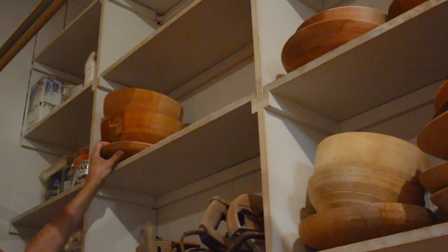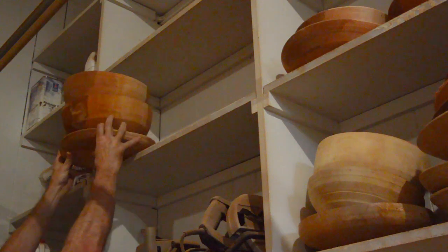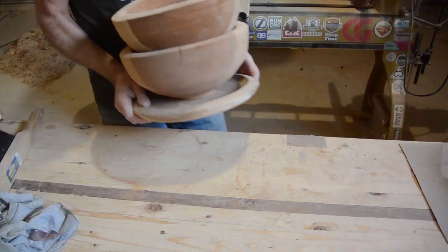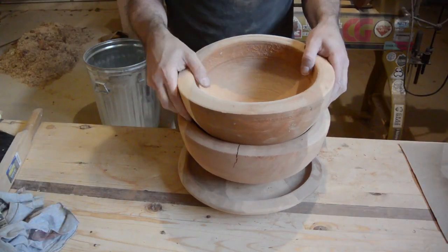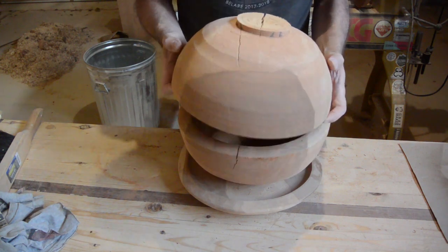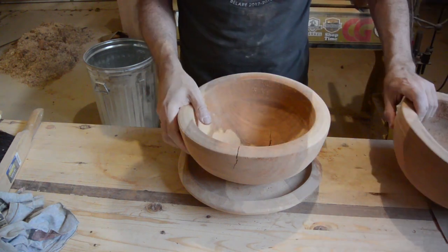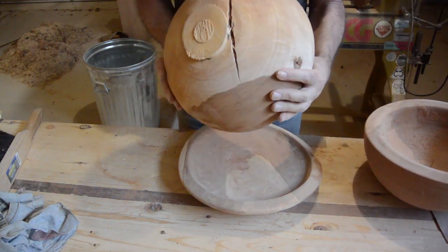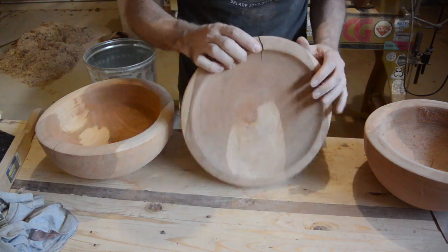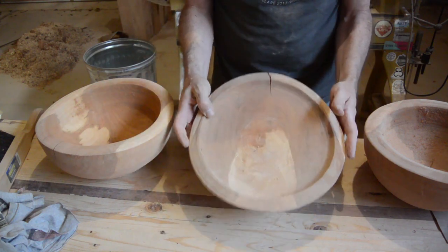These bolt blanks are quietly sitting up here. I have not even looked at them. Oh boy, that looks like a good candidate for surgery. Oh, this one does too. Look at that. Oh, and this one too. Wow. All kinds of bolt blank surgery today.